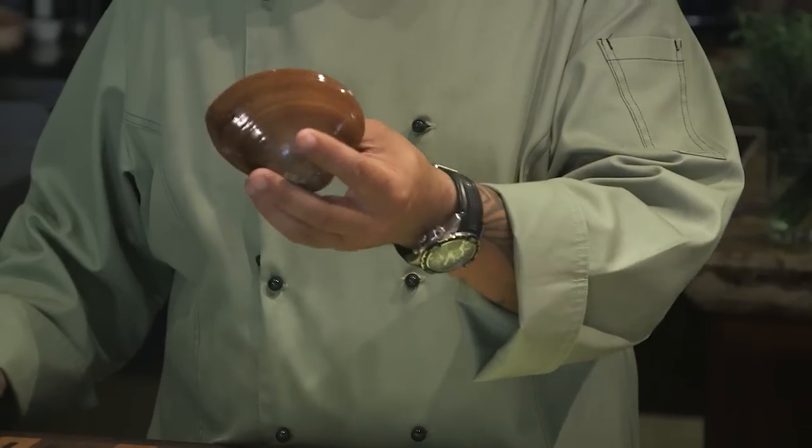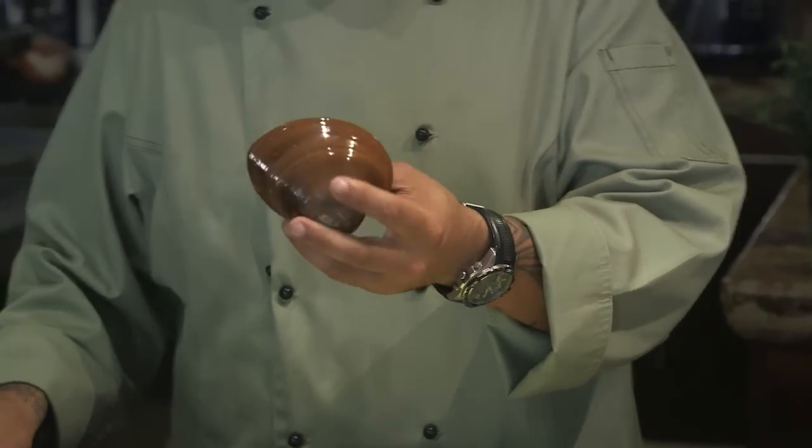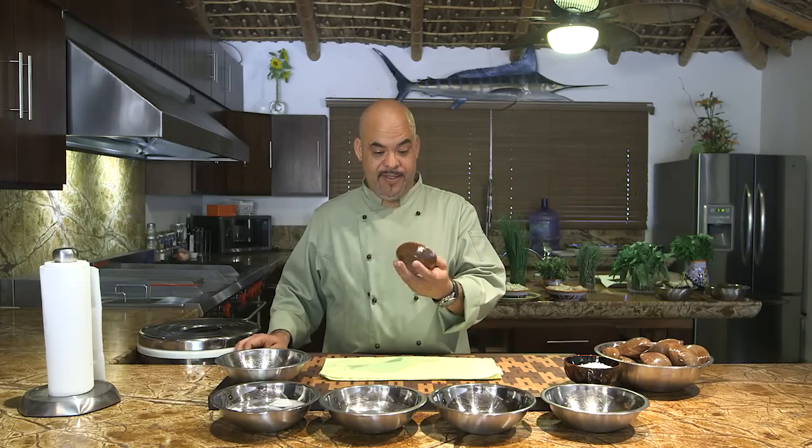Hi, welcome to Carlitos Kitchen. Today I want to show you something that I just love here from Baja — our chocolate clams. These clams come from Bahia de Magdalena, which is about two hours north of Pescadero. They show up live, and I want to show you how to shuck them and the complete process of how to eat this clam properly.